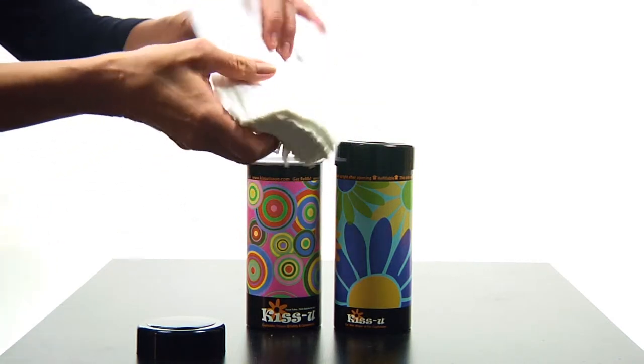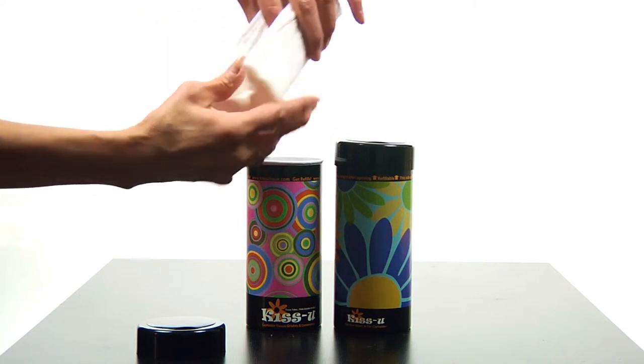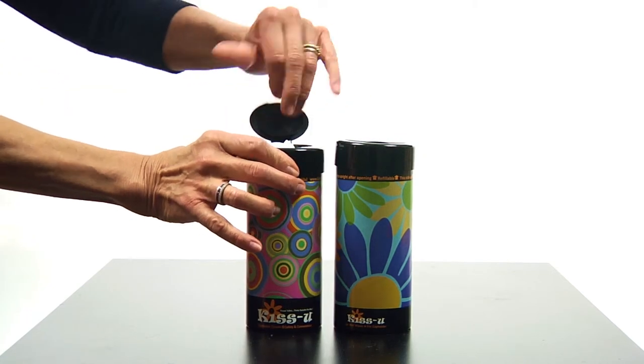Pull the center tissue up so that it looks like a tail. Roll them like this and put them back into the tube. Replace the cap and they're ready to go.